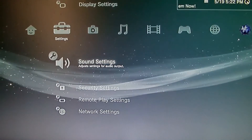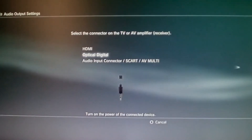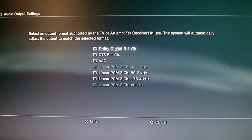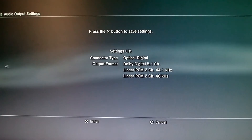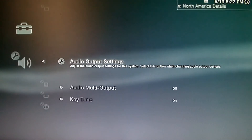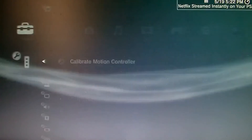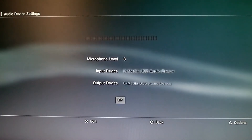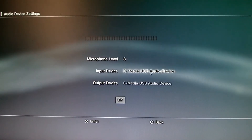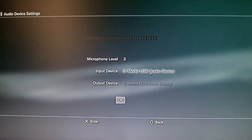Go to your settings and go to sound settings. Next, go into audio output settings, select optical digital, and click on Dolby Digital 5.1 channel — that's going to enable your headset. Once that's done you should get the audio. Then go to accessory settings to adjust your mic, go down to audio device settings, go to the input device and change it to your headset. Do the same thing for the output device.